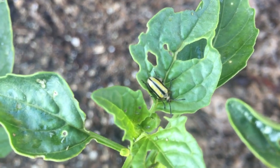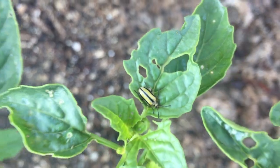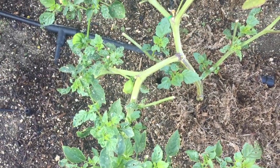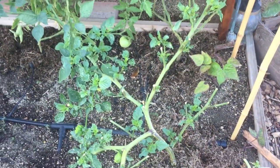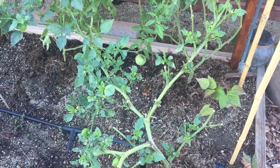Here's a close-up of the beetle. What you want to do when you see signs of these guys is remove them and kill them right away, especially if you see them mating, because their larvae are very resilient and destructive.